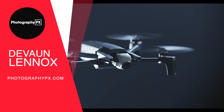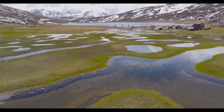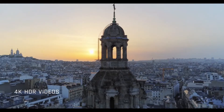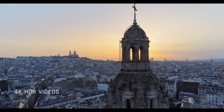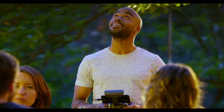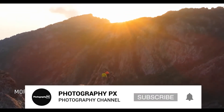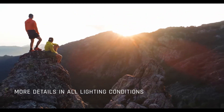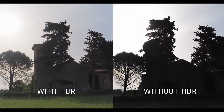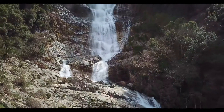Hello my friends, Devon Lennox here from Photography PX. In today's video, we're going to cover the best FPV drones. First person view, or FPV drones, offer a unique and thrilling experience compared to traditional drones, giving flyers the distinct advantage of seeing from the drone's perspective and a bird's eye view of the world. As of today, the FPV category is broken down into two sub-segments: drone racing and aerial capture. We will cover the top best FPV equipped drones that offer unique features in their respective categories, making them leaders in their class.